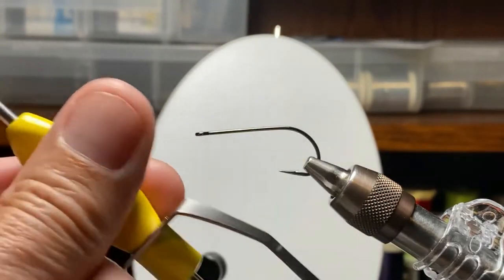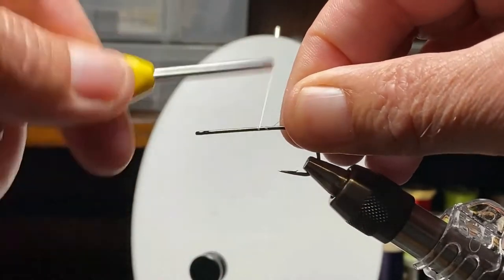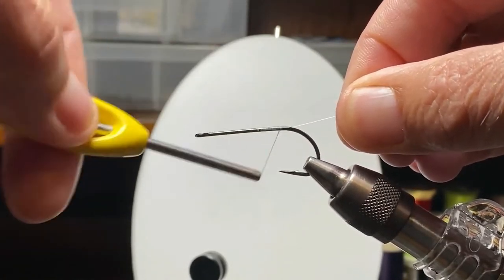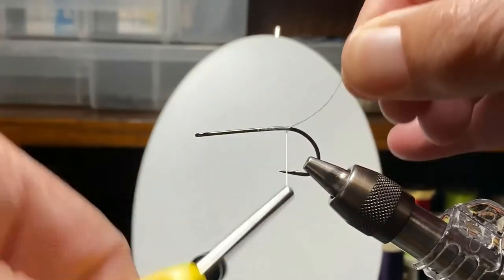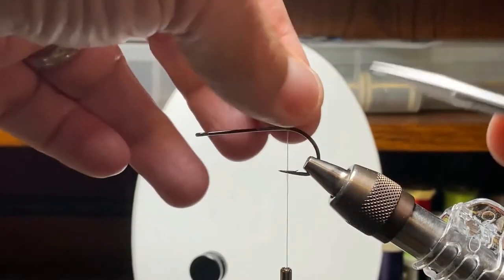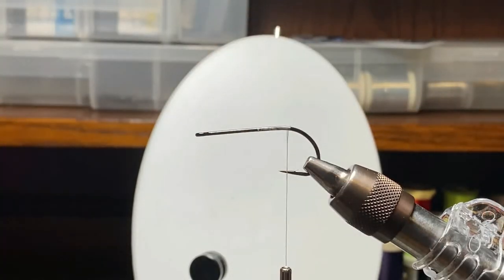So I have some super fly thread in three-ought. These are deer hair bugs, and we're going to be using heavier thread than we were using in other videos for the smaller trout patterns. This stuff is almost unbreakable and I use it a lot for spinning deer hair. In this case, we won't really be spinning the deer hair — you'll see that soon.